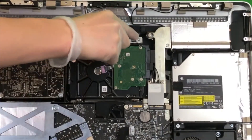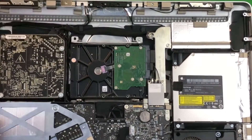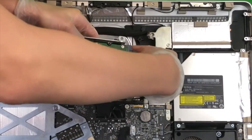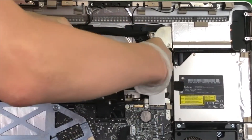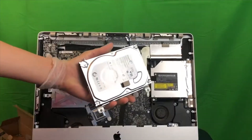Now we need to unscrew these two screws for the hard drive. Go ahead and disconnect the SATA and power connectors from the hard drive. You have now removed the hard drive.